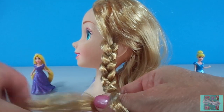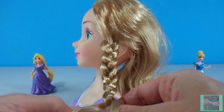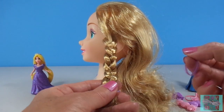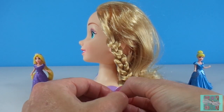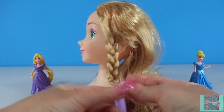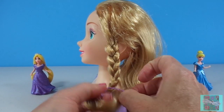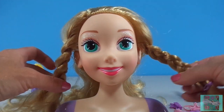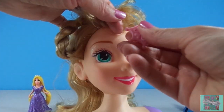Rapunzel felt very lonely up in her tower with no friends. Rapunzel had a beautiful singing voice, and one day she was just singing out the window so she wouldn't feel so all alone. A prince came by and he heard her singing. He looked for a door, for stairs, for some way that he could climb that tower and find out who was singing, but he couldn't find anything. So he went back home to his kingdom. But he kept coming back and coming back to the tower in the forest.